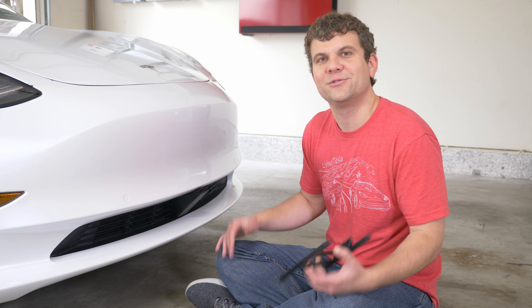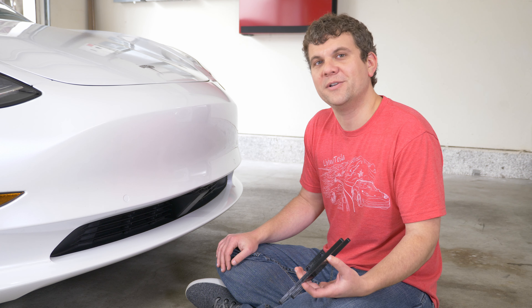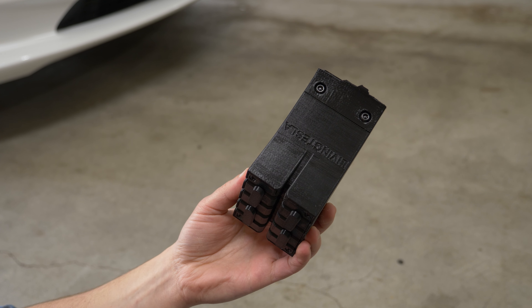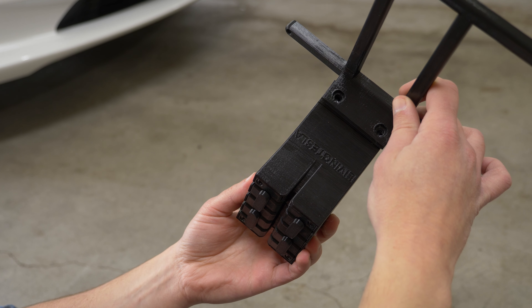Now of course it still sucks to have your snap plate broken for any reason, so we also wanted to make it easy to fix. There are just two screws on the top of the base — you remove them, put the replacement plate mount on, screw it together and you're good to go.